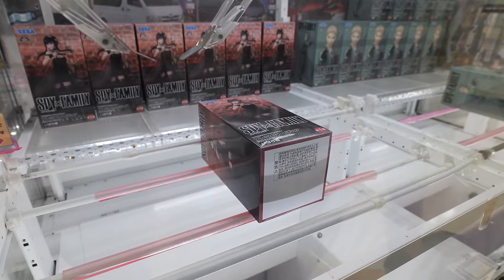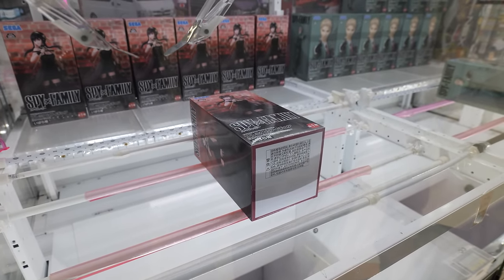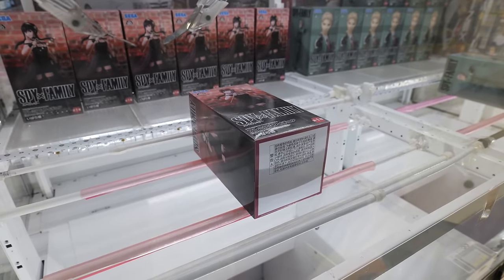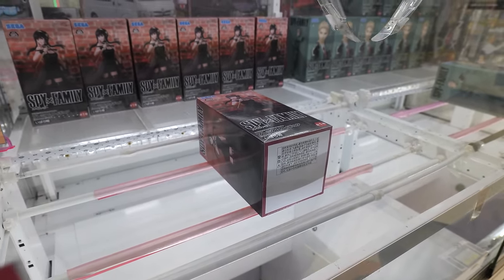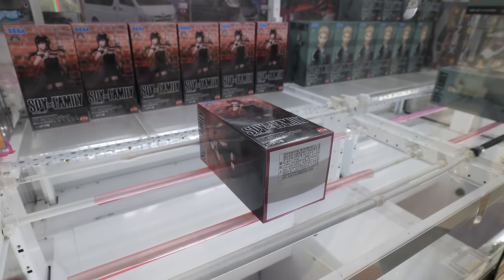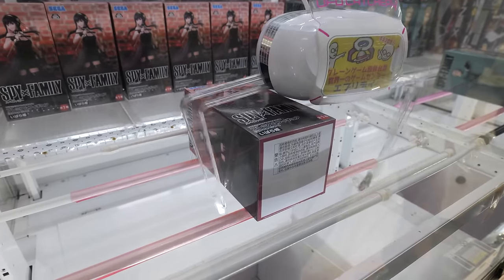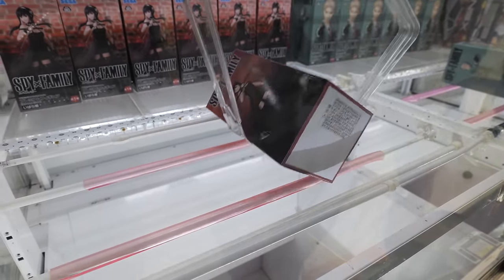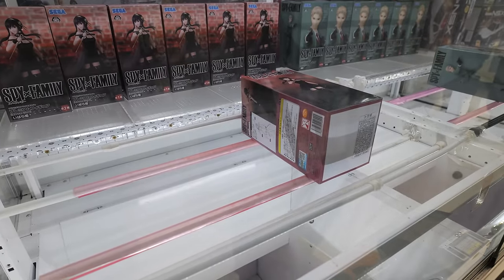Got a Spy Family figure. People are winning — someone's winning a lot, something is going nuts. These figures are always really tough to get here, so let's see if we can do any magic. You got it pretty close. Oh, and it keeps way over — that's not what I was hoping for at all.